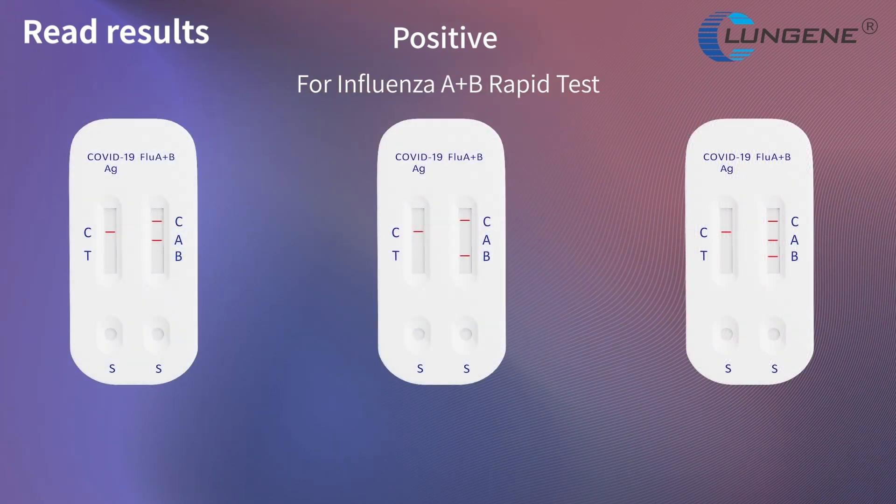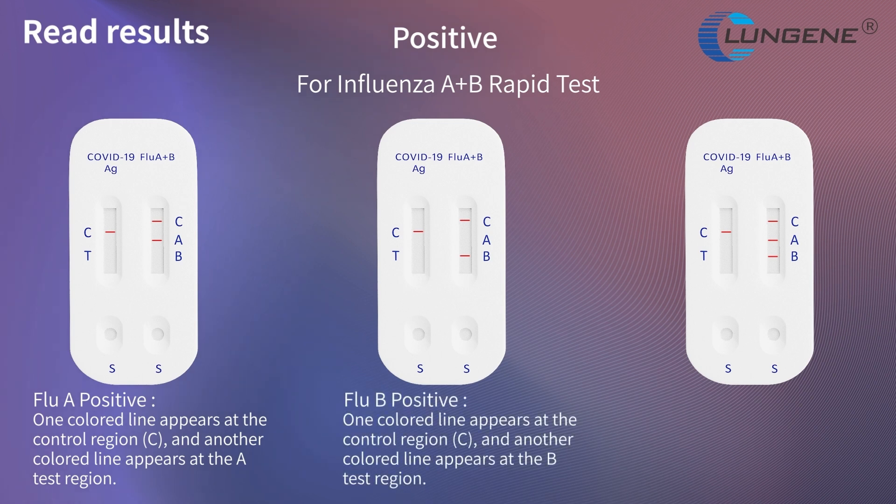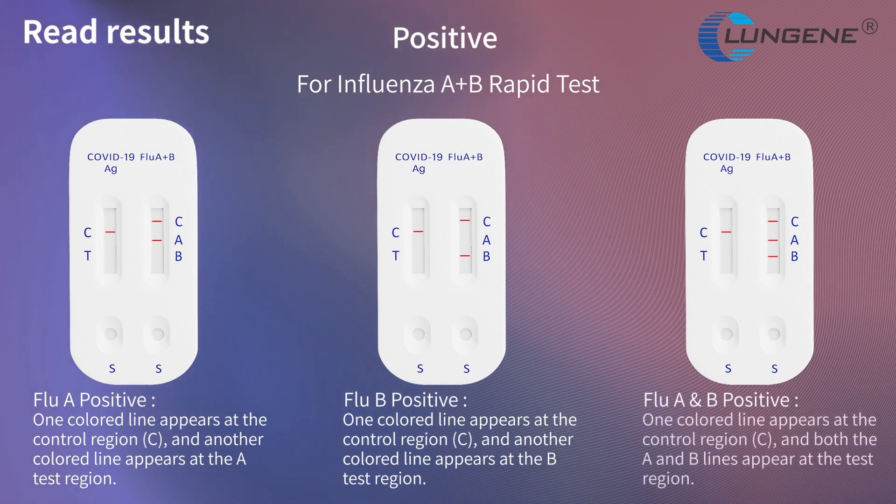For influenza A and B rapid tests: Flu A positive result — one colored line appears at the control region and another colored line appears at the A test region. Flu B positive result — one colored line appears at the control region and another at the B test region. Flu A and B positive result — one colored line appears at the control region and both the A and B lines appear at the test region.